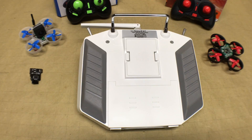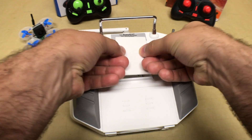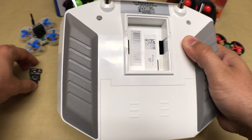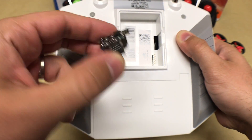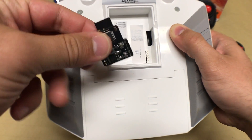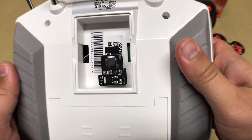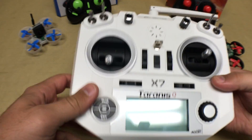Now that the software is set up, it's time to install the module on the back of the transmitter. There are five pins that come out of the QX7, and on the module there is a female five-pin adapter, so installation is straightforward — just push the adapter onto those five pins and you're good to go. Leave the cover off at this stage because once we power up the transmitter we'll want to make sure the lights turn on and the module is working correctly.